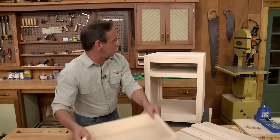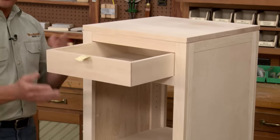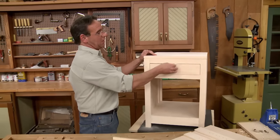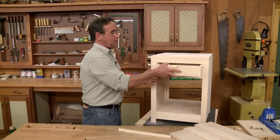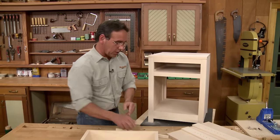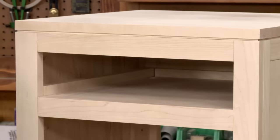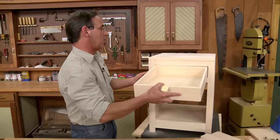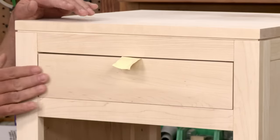The kicker will be glued in place. When you pull the drawer out, it doesn't tip down. Now it's a good idea to make sure that the drawer stops flush with the front face frame. So we're going to put a stop in the back — push the drawer in and it'll stay centered side to side and fit flush with the face frame.